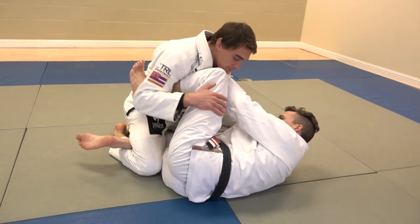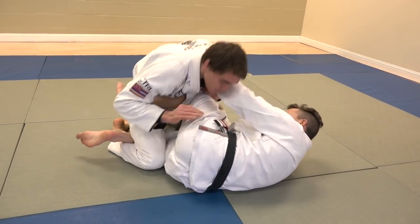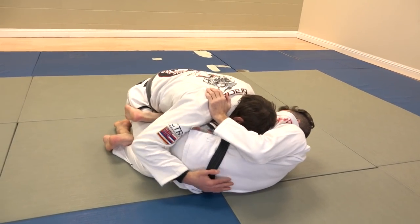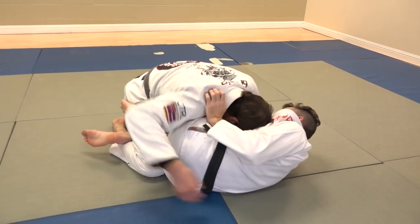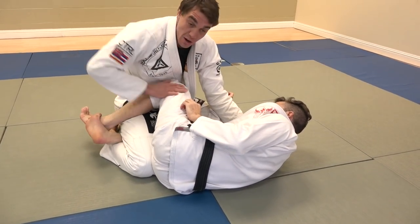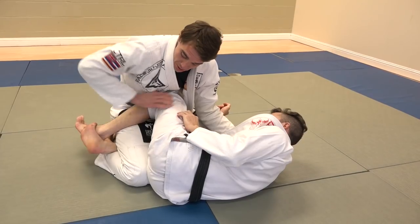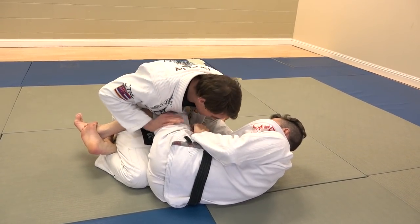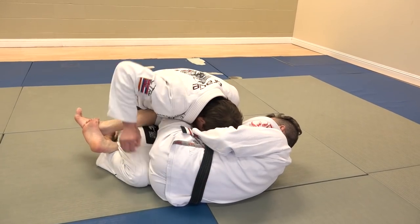So a lot of times you're playing this little game — you can collapse it down and keep everything tight. I like to sell the pass, make them think I'm going to pass, really make them lock a z-guard. When they have the z-guard it sells the position better. I like to see their ankles are crossed — that's a good reference point.